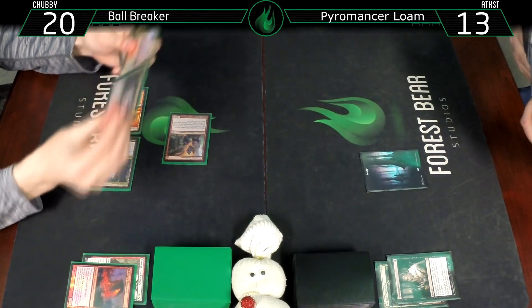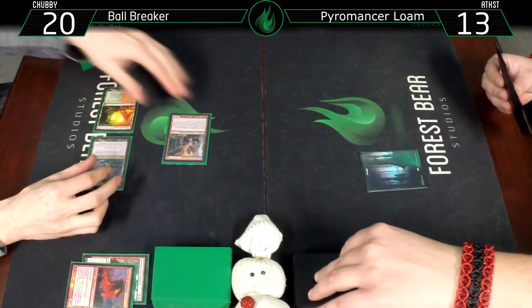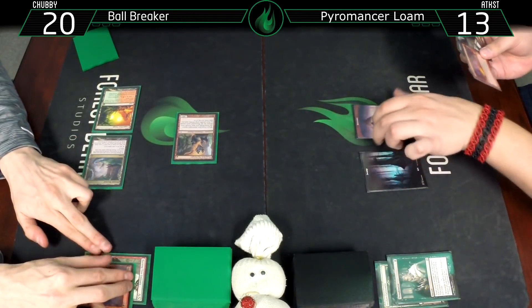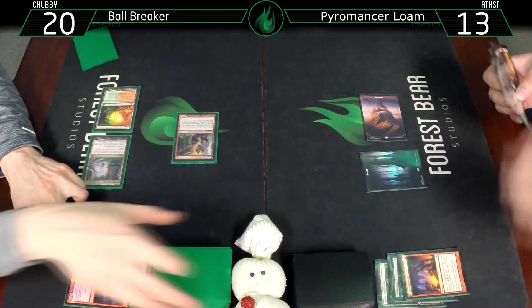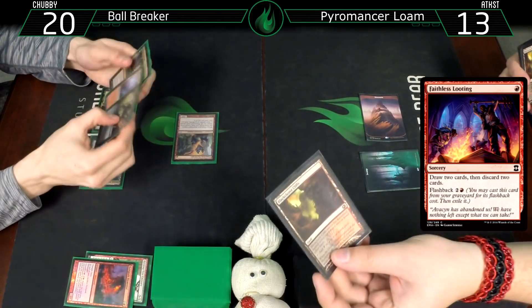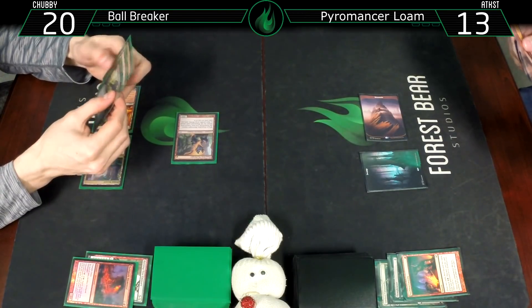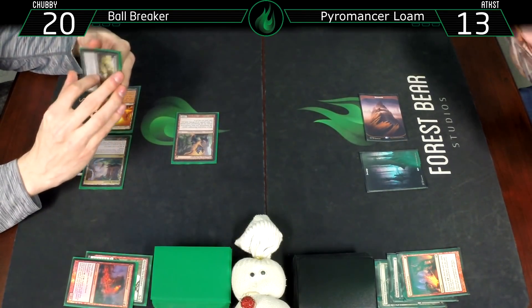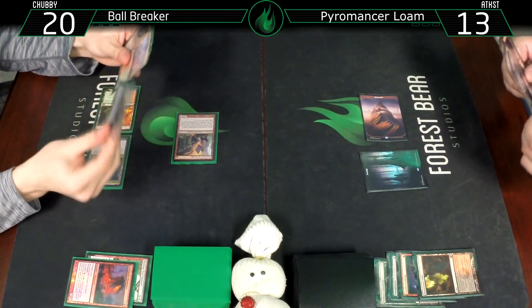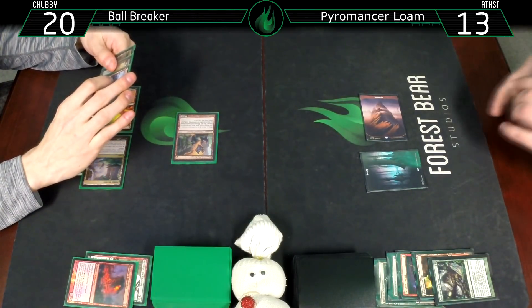Untap. At some point I'm going to do an actual elemental tribal deck - this one technically isn't. Draw for turn - Mountain, Faithless Looting. We don't need both of those lands, so discarding a Blackleaf Cliffs and a Life from the Loam.